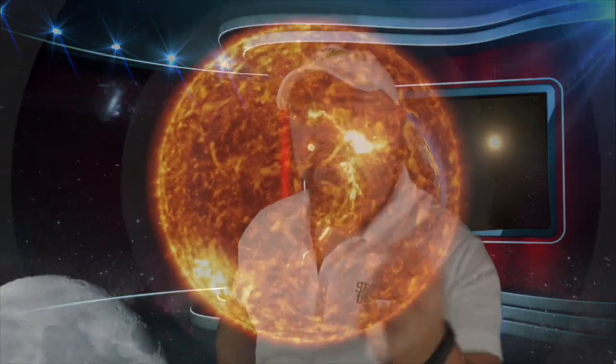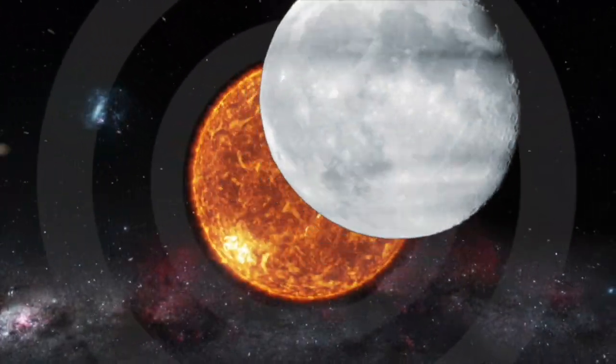Are you wanting to observe the solar eclipse happening soon? Then be sure that you know the safest way to protect your eyes.